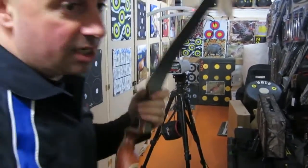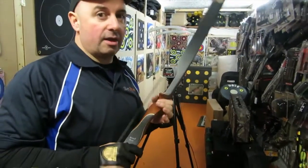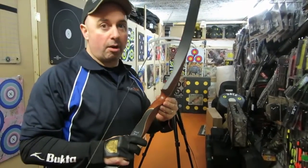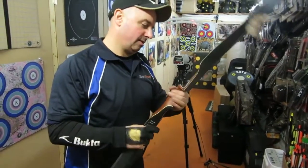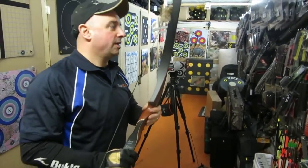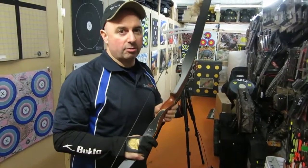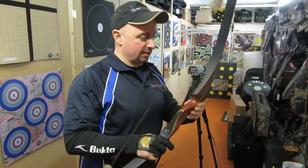We did actually achieve 211 feet per second with this bow — with the Victory VAT V6, 600 spine, with 80 grain piles. They had 2 inch blazers for the fletchings. That's about the fastest we've got. You could get a little bit faster, but that was still a fairly substantial arrow. It will carry downrange at least 50 to 60 meters, so that's not a problem.